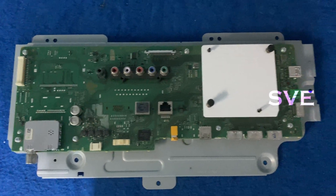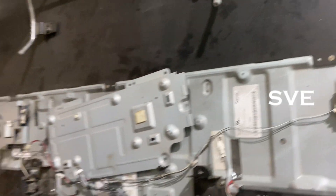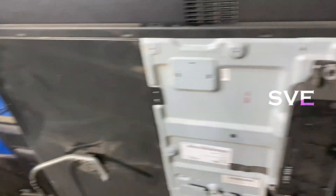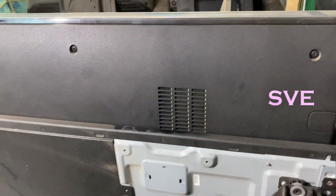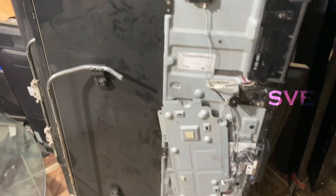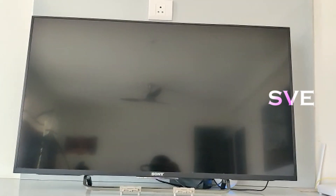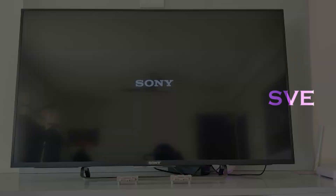And this one is the motherboard. I have a TV of the same model, and I have another one — same model TV. I have two TVs for checking this board. The customer has given the motherboard only. The customer's problem is, as you can see, the Sony logo appears and then it's gone.